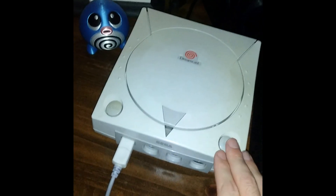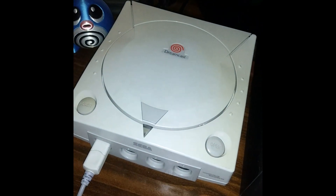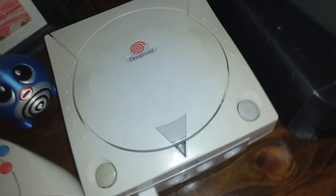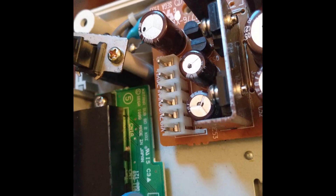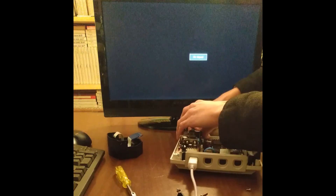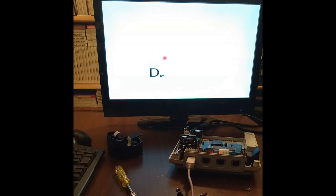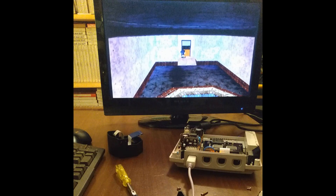This is a Sega Dreamcast with the GDMU that was previously featured on this channel back in 2021. It had some problems with corrosion building up on the power supply socket and pins, and when you turn it on, it would boot with a really corrupt BIOS that sounded kind of haunted. The only way to get it working at all was to unplug the system, plug it back in, and then it would run for a couple minutes at a time, and then inevitably freeze somewhere mid-game.